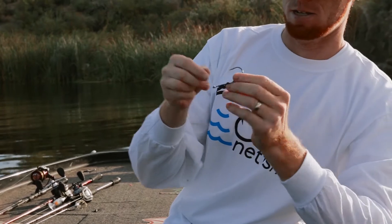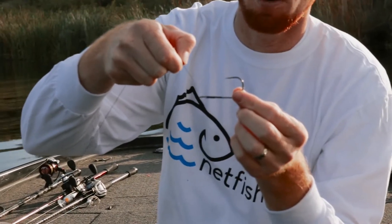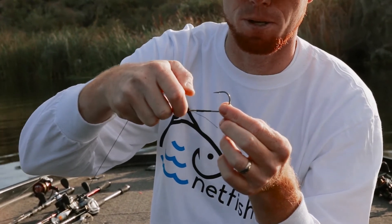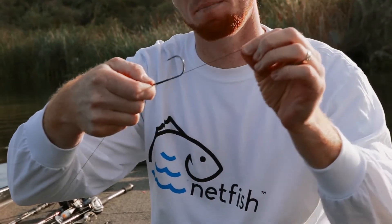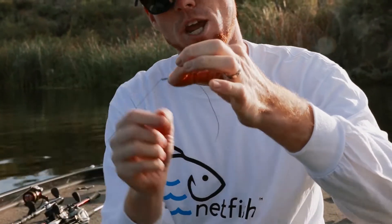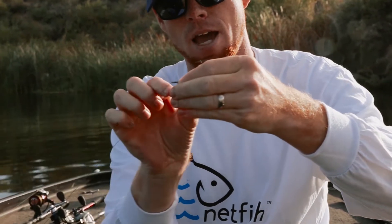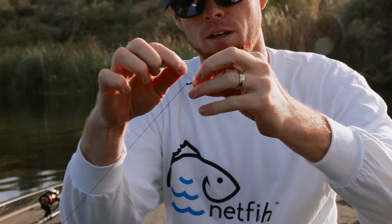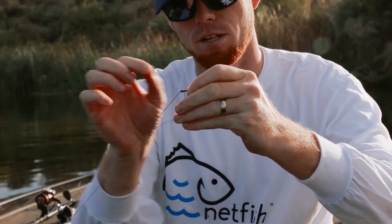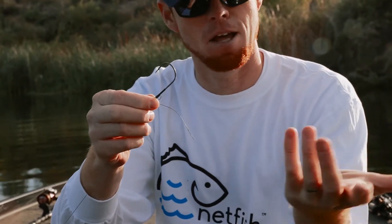So here's the knot. You can see when you're zoomed in — I'm taking the line and I run it through the top of the hook, always coming down in this direction from top to bottom. Pull out about five inches of line, then pinch that line up against the shank of the hook. Now I'm going to wrap the line around the hook coming back up four or five times — some people do three, some do five, I'll do four or five.